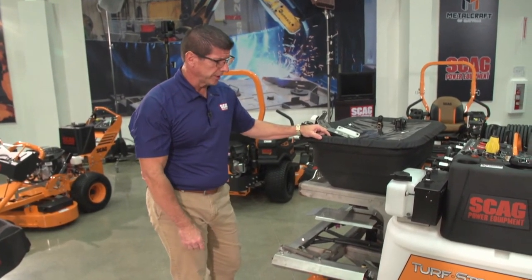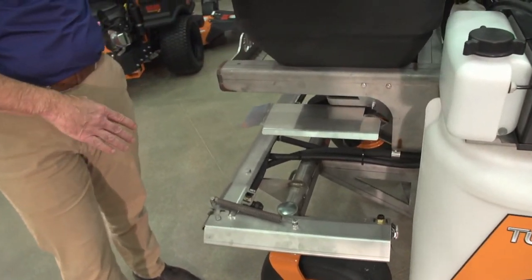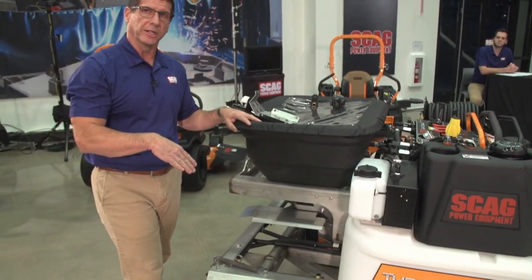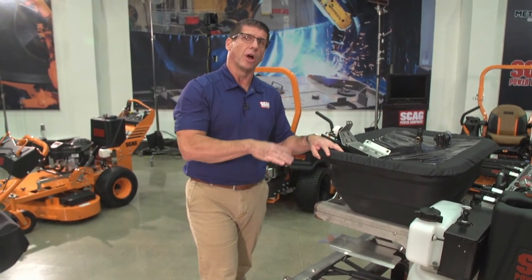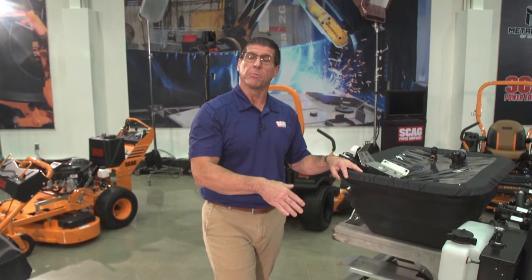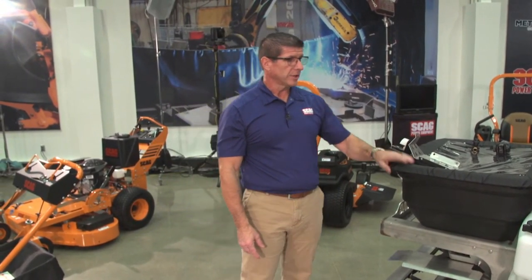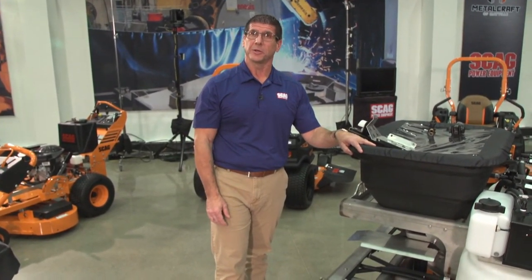One thing to point out is the stainless steel throughout this machine. Everything that could be made stainless steel is — last year at GIE the tower was painted steel, but now it's stainless steel as well. The complete chassis, the spray system, the tower — everything is stainless steel. It keeps corrosion away and makes the machine last longer, which is consistent with Skagg's goal of building products that last so customers keep coming back. That covers the Turf Storm. We're going to turn it over to our latest machine, which would normally be shown at GIE — our new 30-inch mower.